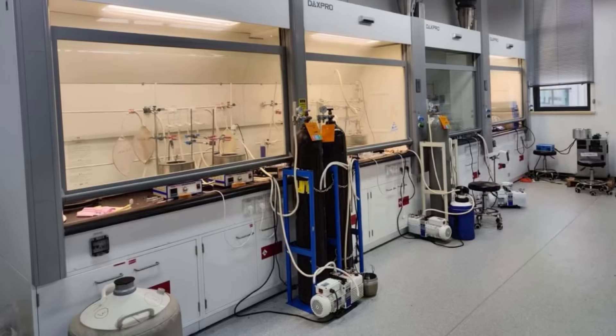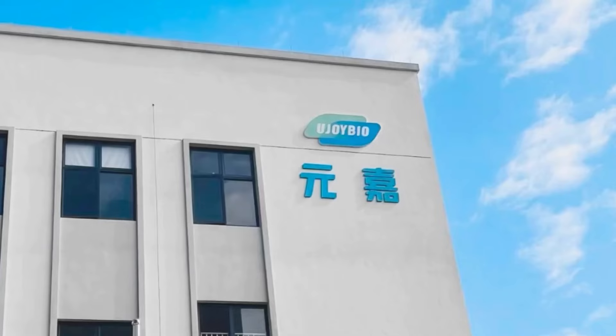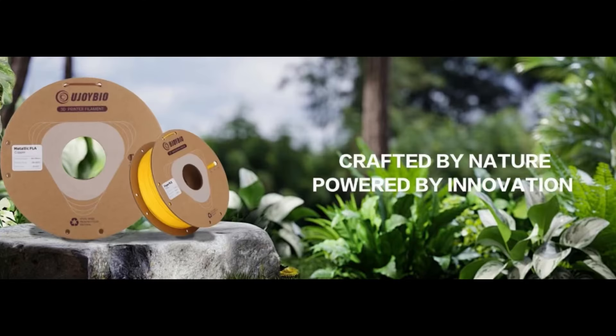In today's video, I'm going to be showing you some new filament by a company that goes by the name of Ujoy Bio 3D. Ujoy Bio 3D specializes in bio-based degradable materials and green materials. It's been leading the way in the industrialization of biodegradable materials and environmentally friendly products for years and is now offering eco-friendly options in the 3D printing community.